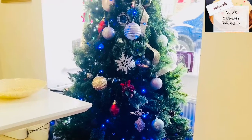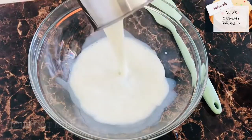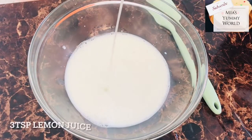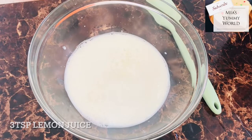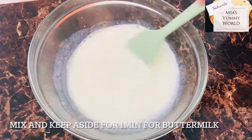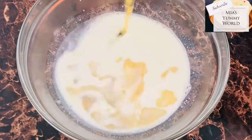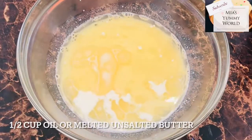Start by taking a cup of warm milk in a clean bowl and add three teaspoons of lemon juice. Keep this aside for a minute to make buttermilk. You can also substitute with a cup of yogurt or a cup of buttermilk if you have it. Buttermilk is ready.